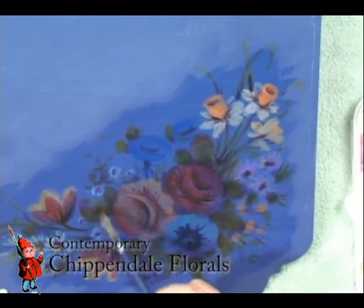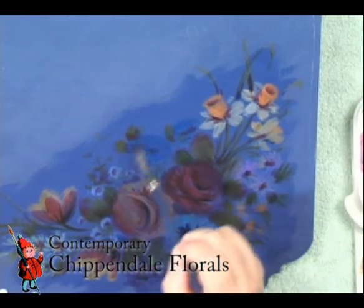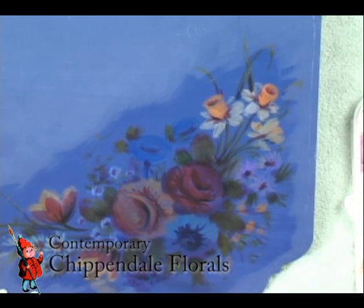A young rose leaf has a lot of red to it. So do other plants. So maybe that's...